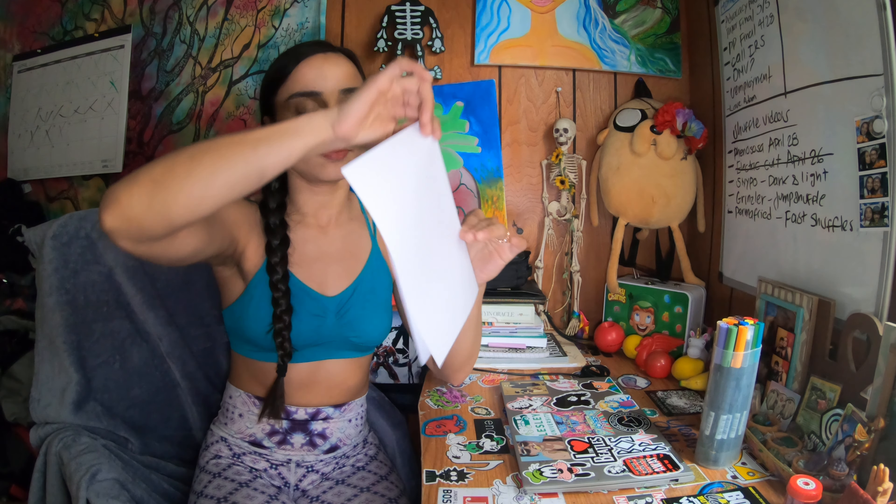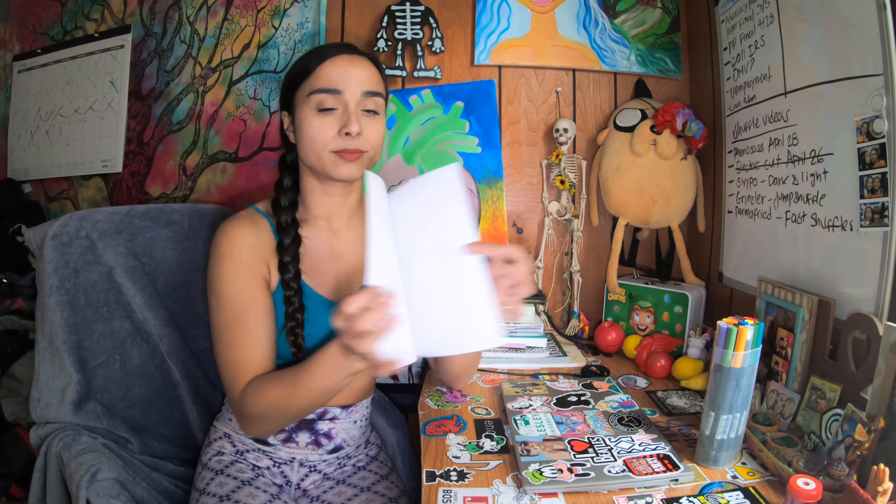We do that so much that things which really bother us accumulate, and I think this is a good way to open up to it a little bit more. All you're going to need is a blank piece of paper and some markers that do not bleed through the paper, or colored pencils — anything you can color with that won't bleed through.